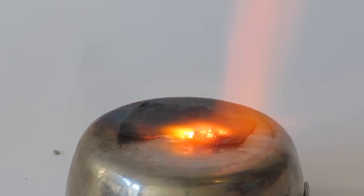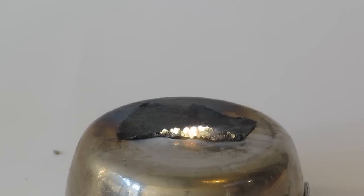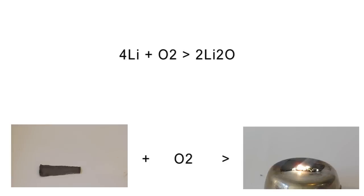For our next reaction, we're going to react elemental lithium with oxygen to produce lithium oxide. For this reaction, we start off with four atoms of lithium plus the diatomic molecule of oxygen to produce two molecules of lithium oxide and a lot of energy.